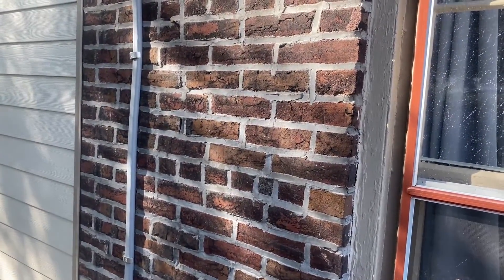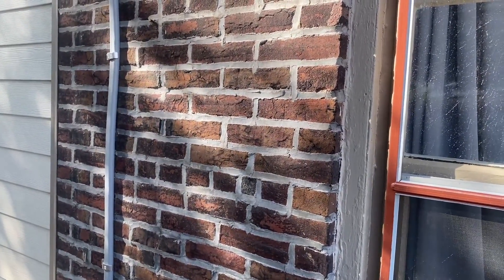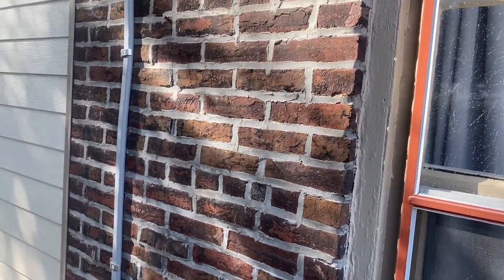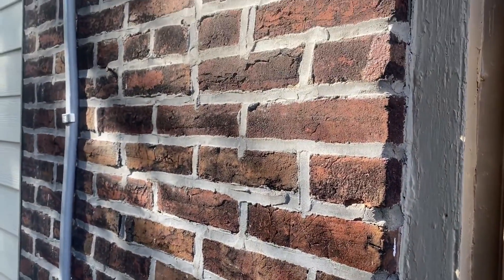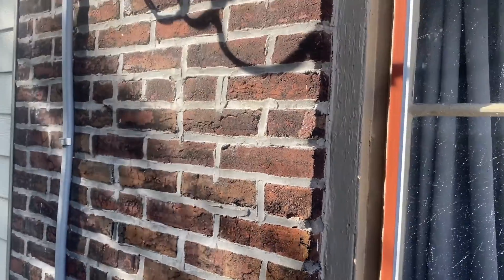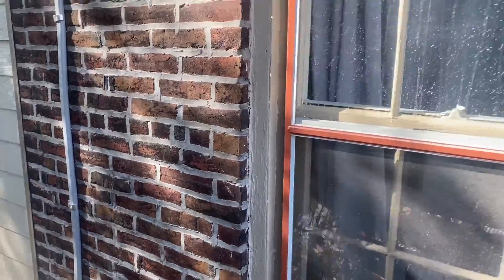This is what you might call typical modern repointing on a historic building. You can see that the hard cement mortar is actually on the face of the brick. You might think, well, that's not such a problem — a little unattractive but perfectly acceptable. Then we come over here.